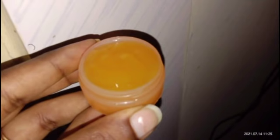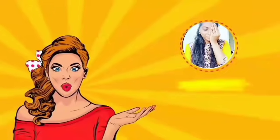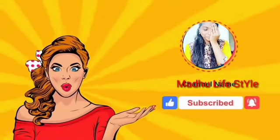The skin is healthy and white. You can see the cream in the video. Please do subscribe to our channel.